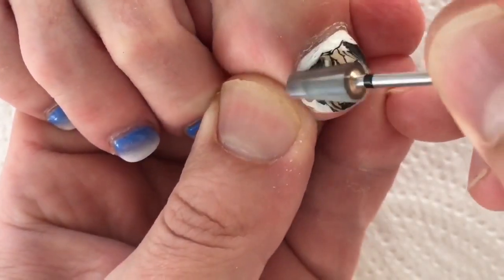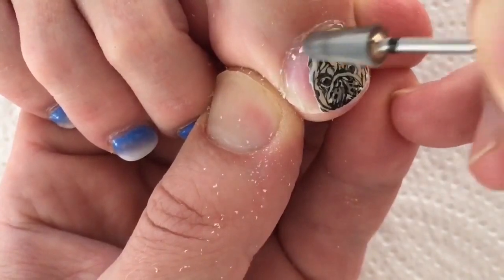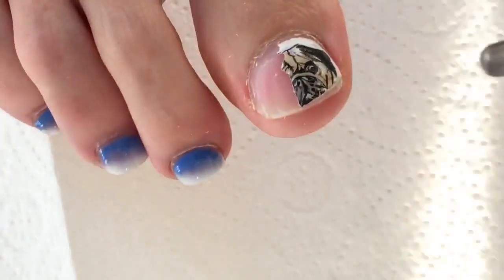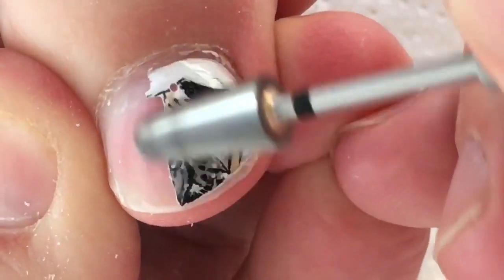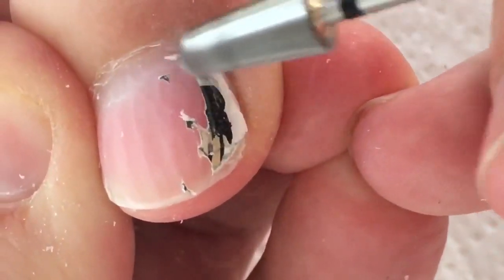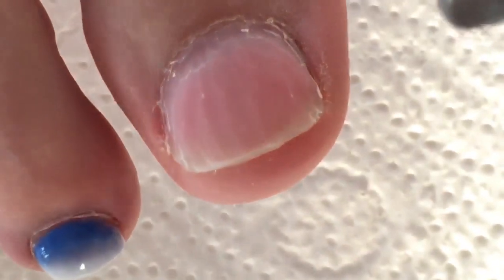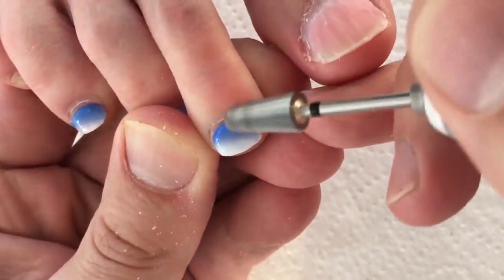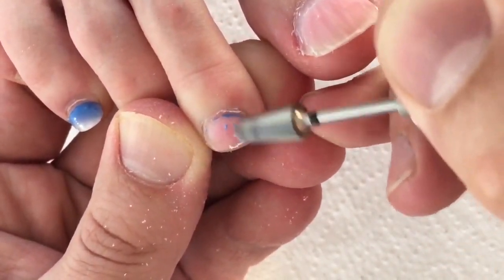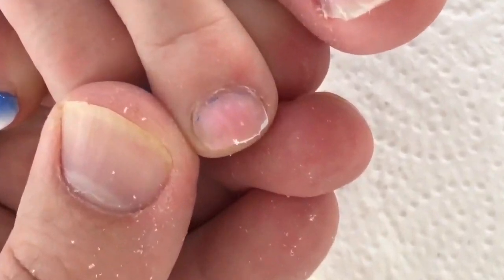The first thing you should remember is to use the correct drill bit. The barrel drill bit has large toothing and it's sharp enough, so it will never hurt the nail plate if it's new and if you work with it the correct way. Never move it on the same place — always change the direction. It's better not to push on this drill bit too much; you should slightly move it from left to right, from up to down, and try to push elegantly.